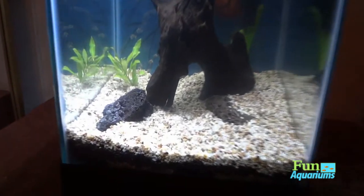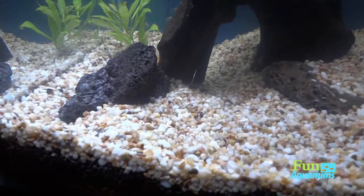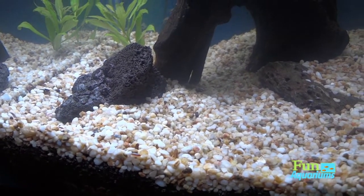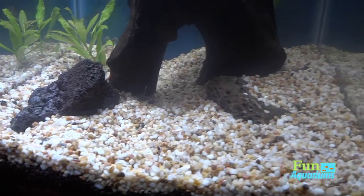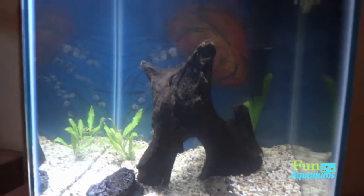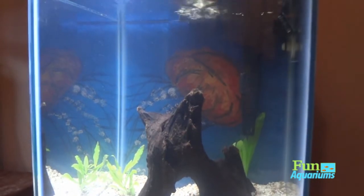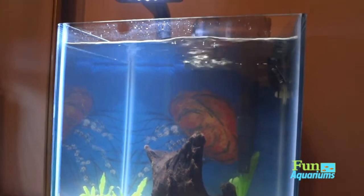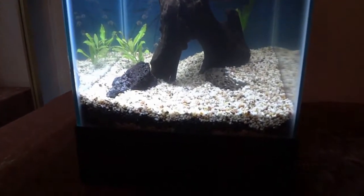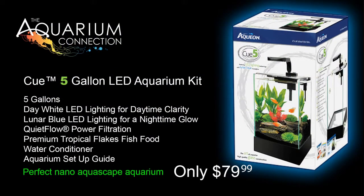This is a great little tank by Aqueon — it's the Q5. You can pick it up at your local aquarium shop, or the Aquarium Connection here in Simi Valley is a great shop. They didn't have it in stock but about two days later it came in. It's a great little starter tank and nano tank. We'll pack this out, get it all set up, do another review video probably in six months, give it some time to age and grow out. Thanks for watching!